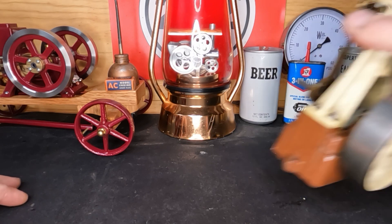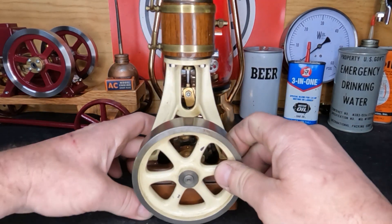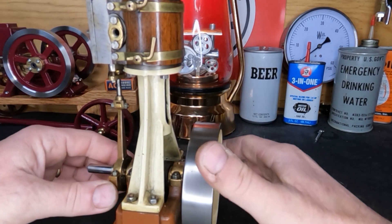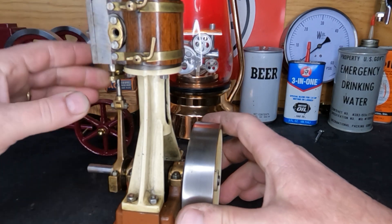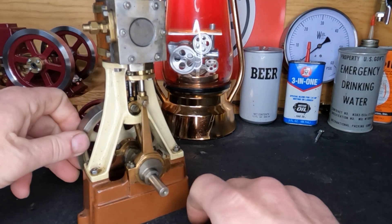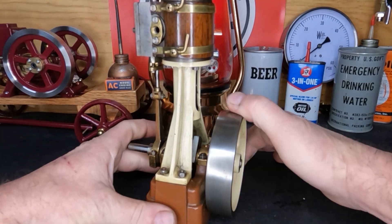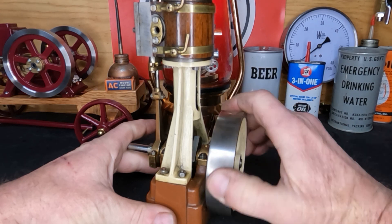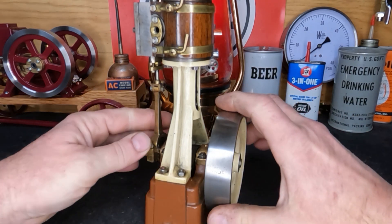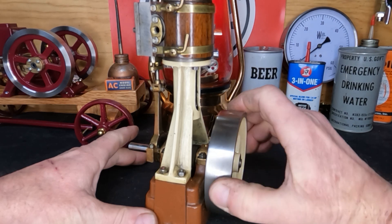You guys have seen this little guy before — well, I call it a little guy, it's really not. It's not a huge engine but it's not one of those microcosm-sized engines either. This is a Stewart Model 7A. This one does not have the reversing mechanism, and I haven't ran this yet, but we do have a full range of motion — it's just stiff. You can flick it, but a steam engine shouldn't turn as hard as this one does. It gets tight right in here.